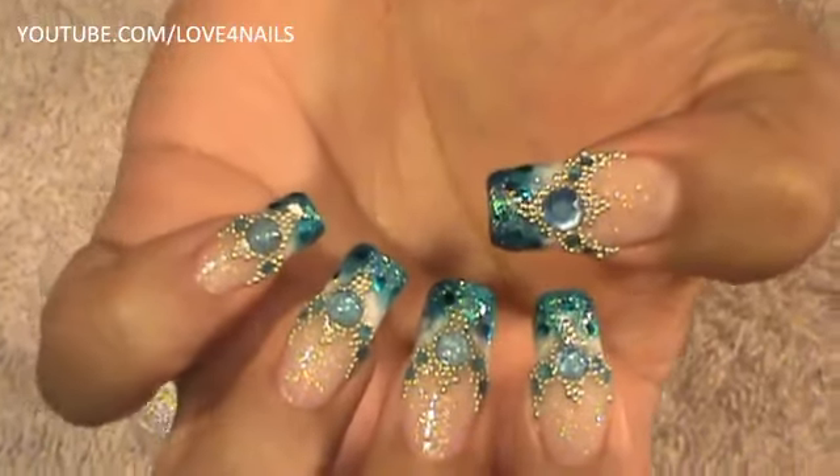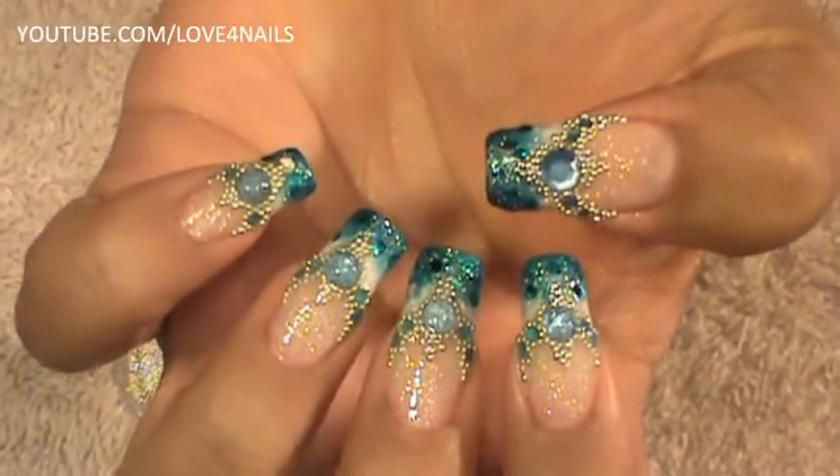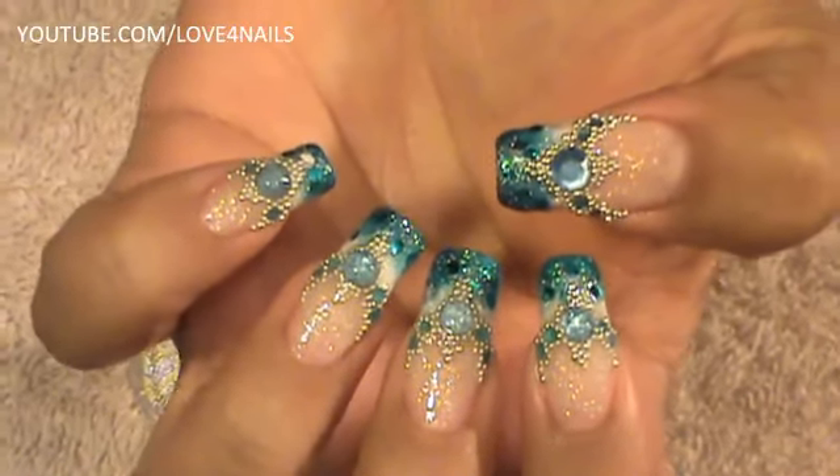I really hope you guys like this design and try it out. It is time consuming but so worth it, and you can use your favorite colors. Be safe and I will see you next time. Bye.